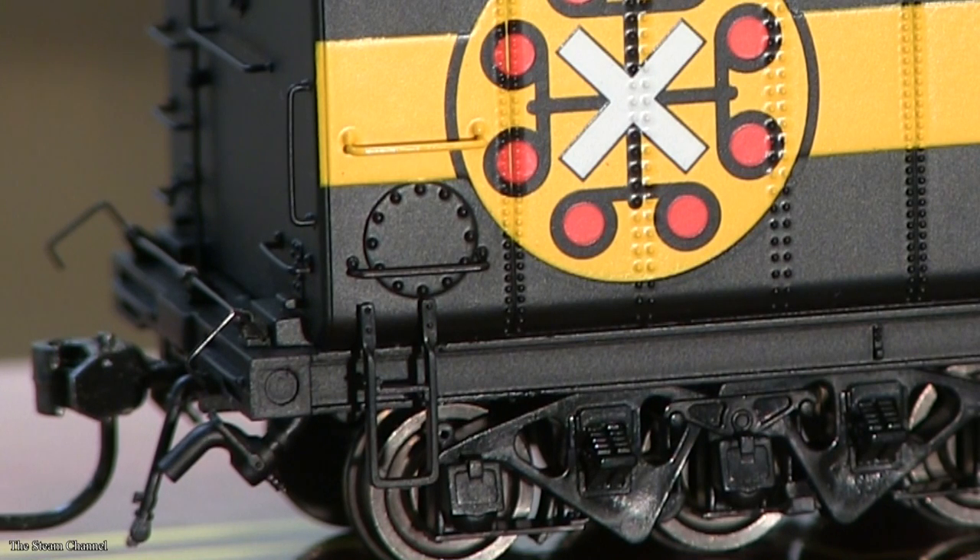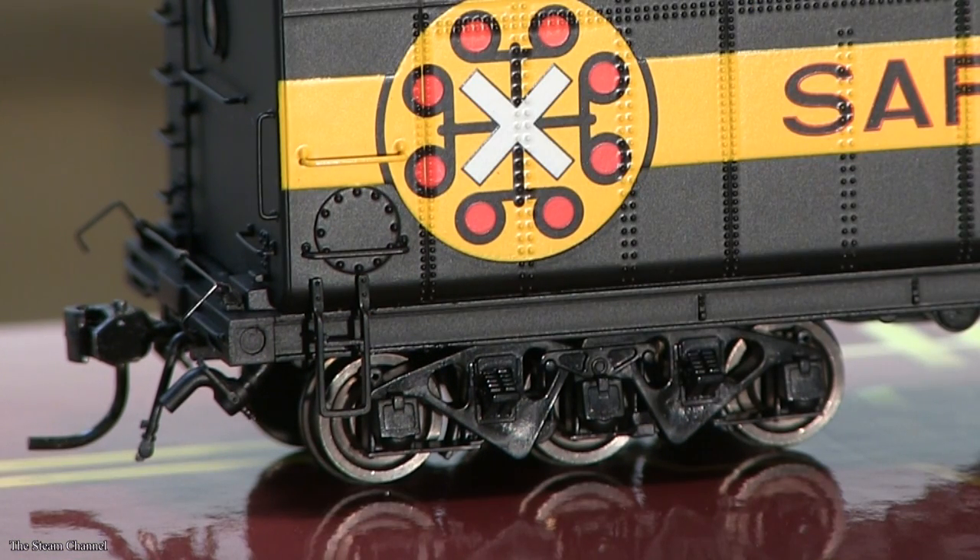The tender sports stirrup steps, grab irons, and a nice C-channel frame with rivet detail. From this angle, you can also get a good look at the nicely finished six-wheel trucks that look really nice under these tenders.